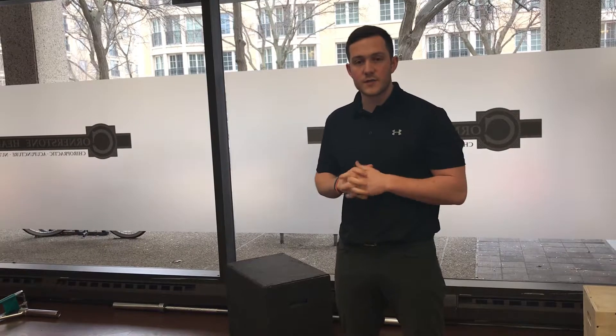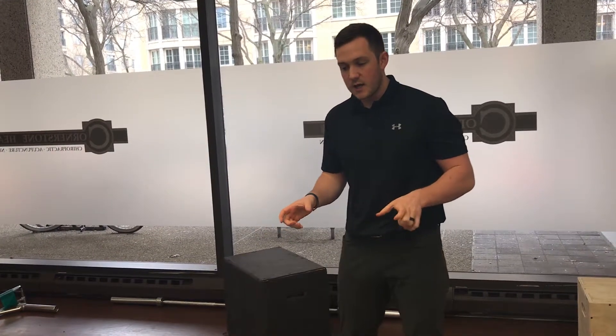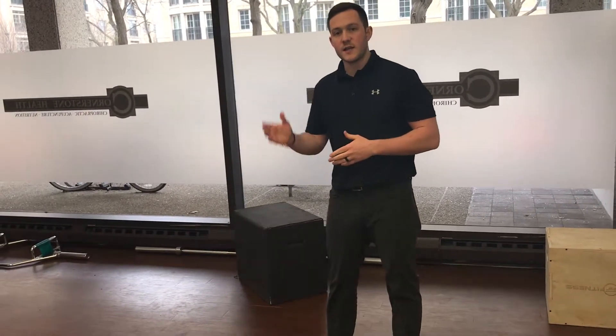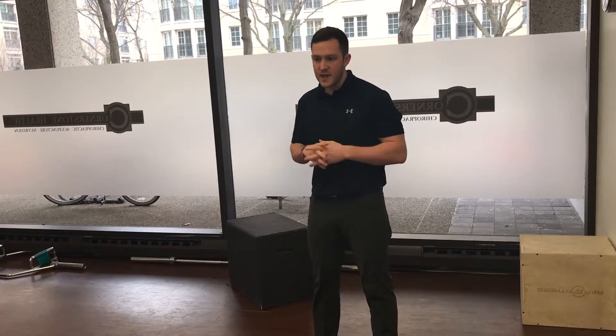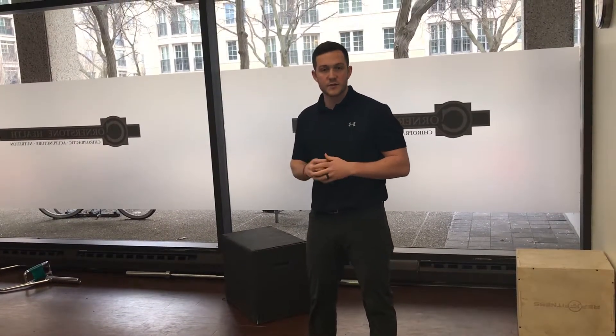Some key points. As we squat down, we don't want to see the knees track in or too far out to the side of the foot. We want to make sure the knee is in line with the second toe, and this is going to help us keep a better knee and foot-ankle position.